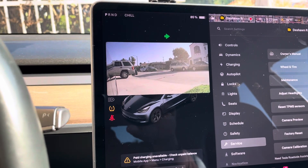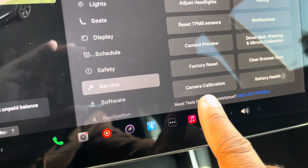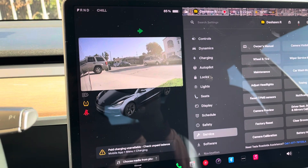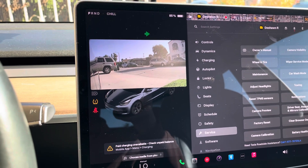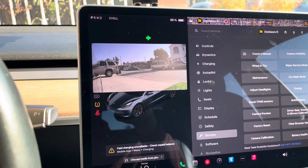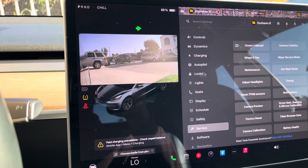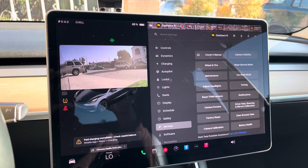So yeah, if you were having that black screen issue, don't panic. Just go to Service, go to camera calibration, click that, give it a second, and voila — you all seen it live right here on the camera. So yeah, if this video helped you out, go ahead and drop a like, also subscribe to the channel. I am trying to grow this channel, so your liking and subscribing would definitely help me out. Go ahead and leave a comment, let me know if it helped you as well. I would like to hear your feedback. I'll respond and let me know what other videos you guys would like to see and I'll be sure to do them. But until then guys, God bless you and y'all have a great day. Peace out.